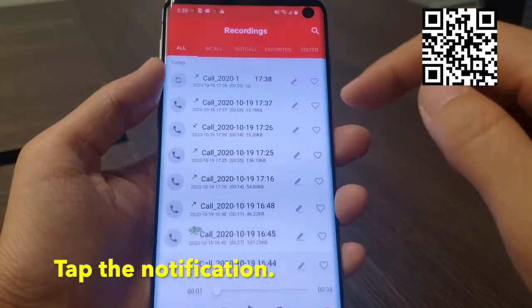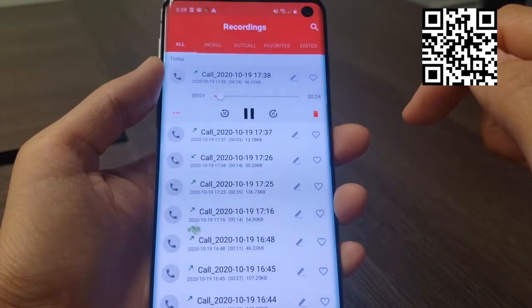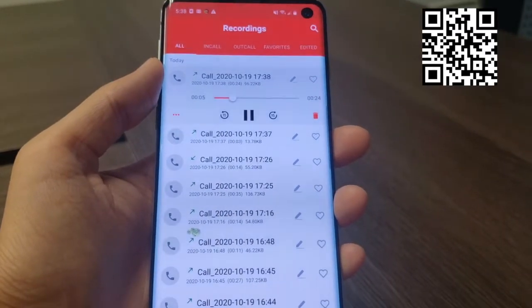Tap the notification and you can see all the recording files. Tap the button to play. I've put the QR code of the ACR Recorder app I use in this video on my screen so you can just scan and use it.